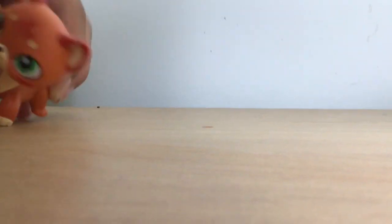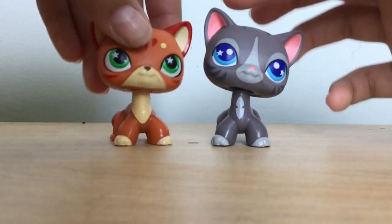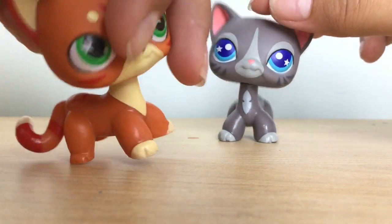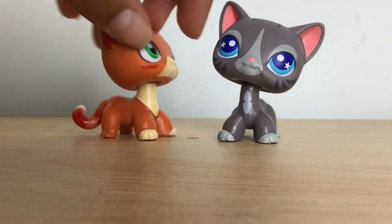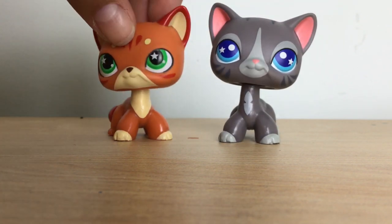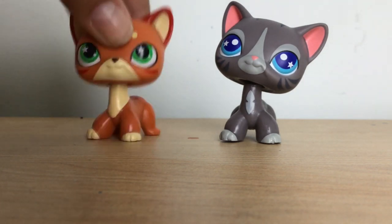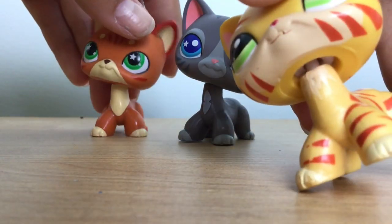Oh my gosh, these are so cute! This is absolutely adorable. It has a clear peg but it is an oak, so it's not an original pet. I am in love with this pet — they are so adorable and so cute. If y'all have any name requests for them, please put it in the comments if the comments are available.